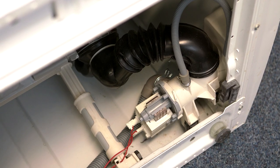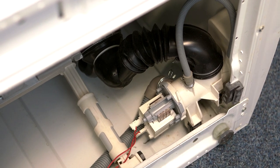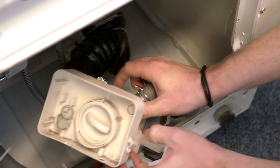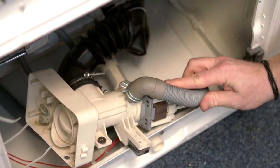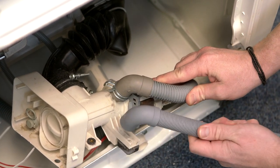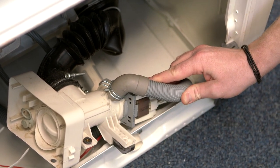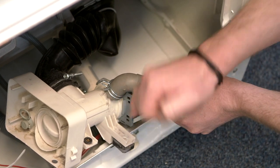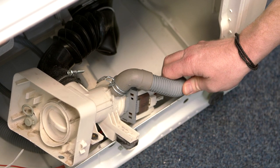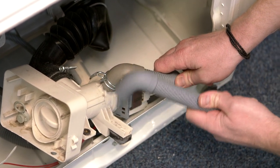I've lowered a typical machine onto its side and also released the drain pump so we can see how the drain hose is fitted. As you can see, it has a 90-degree connection, and if we were to measure the diameter of the spigot here it would be 20 millimeters. Therefore this universal drain hose is suitable for this machine.